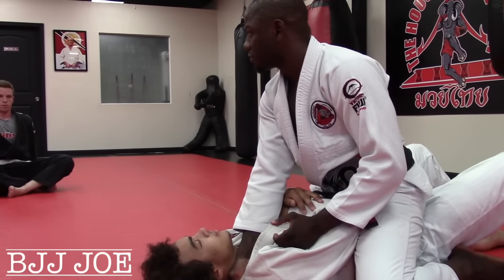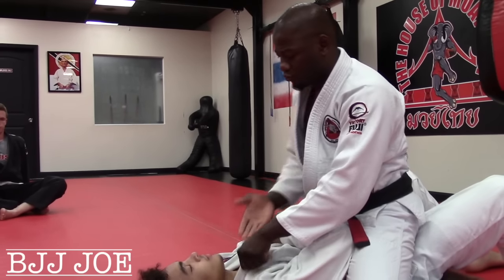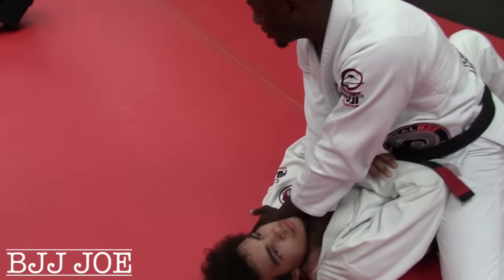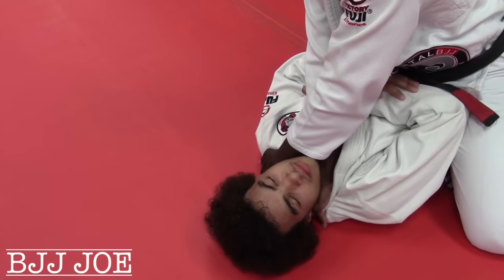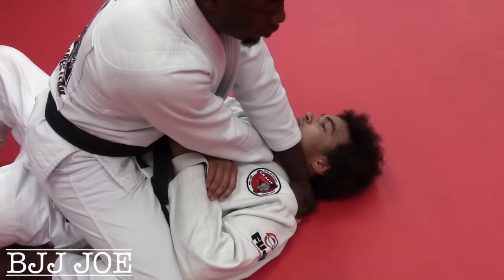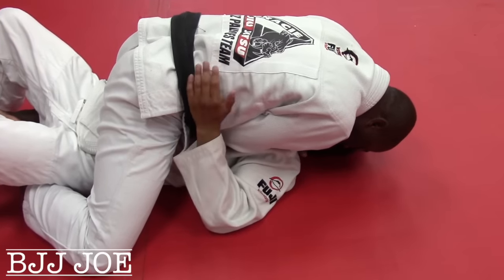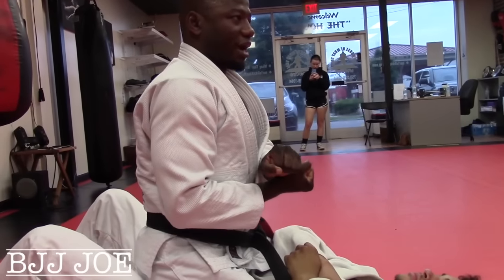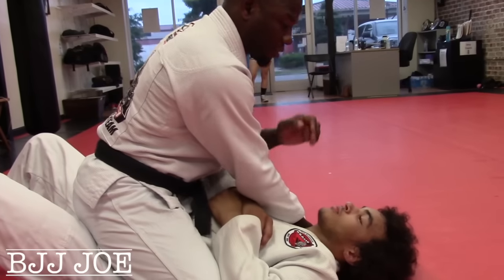Now we'll do the very first choke — choke number one, which is over the top. When you go over the top, do it like a karate chop. So I go palm in, first hand — not reaching around, right here, direct, boom — like a karate chop right to the neck. From here, I grab the material with my fingers, clawing in. I don't stick my thumb inside. From there, my head is going to follow my top hand. So my left hand is on top, so I want my head to come down to that side. As I do this, I'm being mindful of my legs — start bringing them in, drop down, and my partner taps.